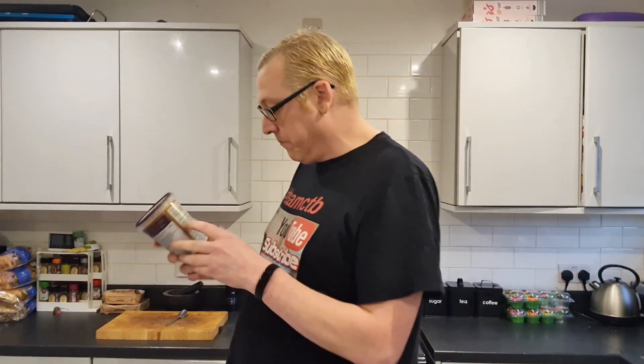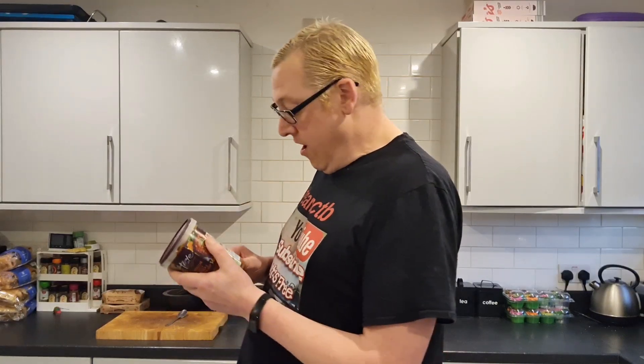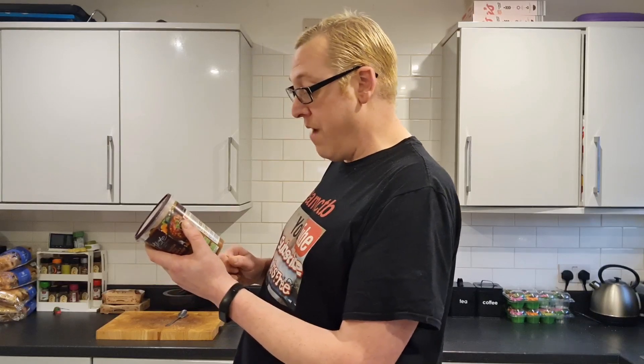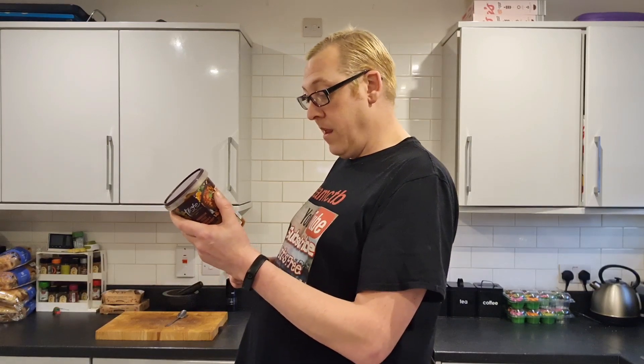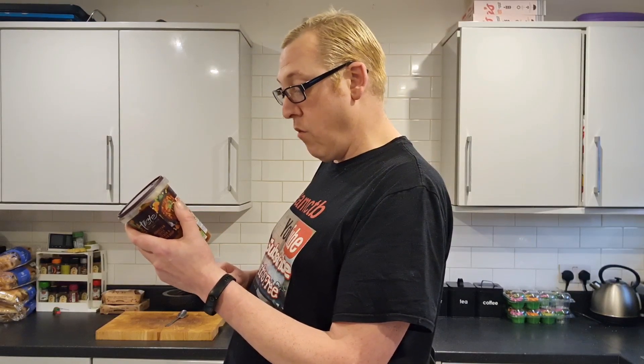It's two of your five a day. And it's microwavable, or I can cook it on the hob. I'm going to throw it in the microwave — 900 watt, five minutes 30 seconds. You just remove the lid, replace loosely, place directly into the microwave. During heating, stir halfway. Recover and continue heating. Stir thoroughly after heating. Check food is piping hot. Allow to stand for one minute. Do not reheat once cooled. All cooking appliances vary — this is a guideline only.